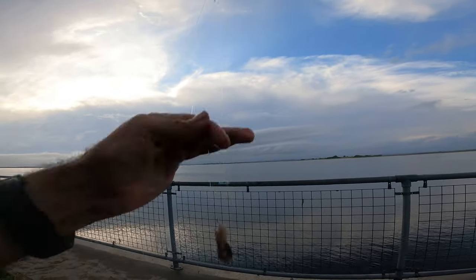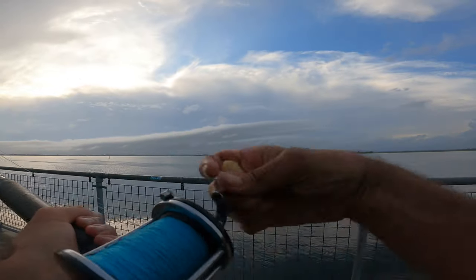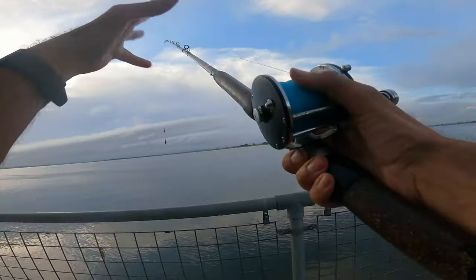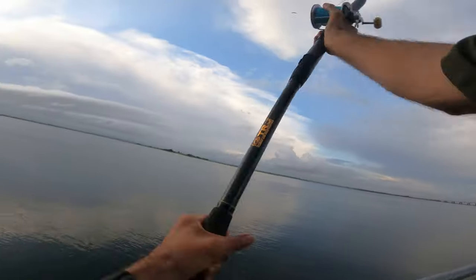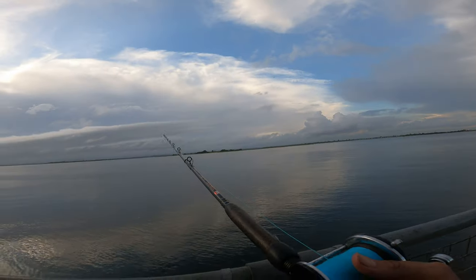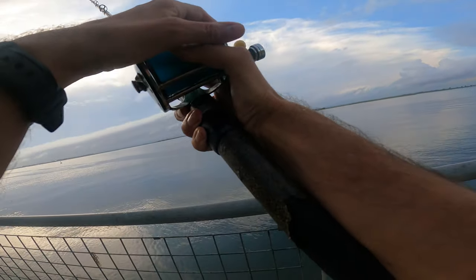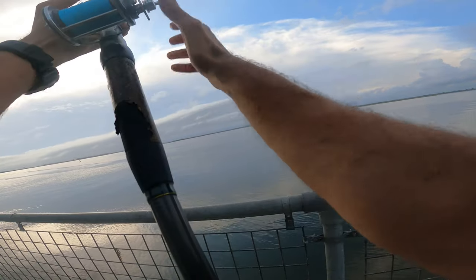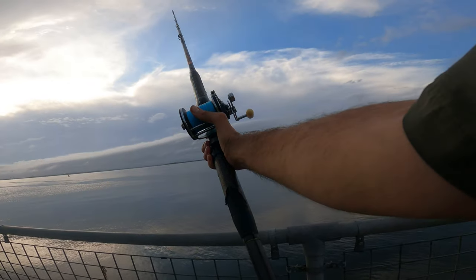That's the best part of the clam right there. I've got a little bit of squid on there too — it's probably going to come right off but it leaves a nice residual cloud around your offering to the fish. Look at that big one.